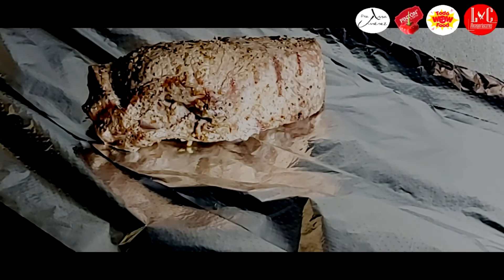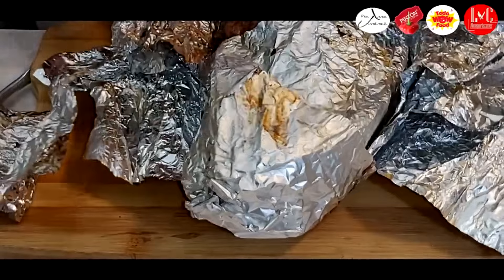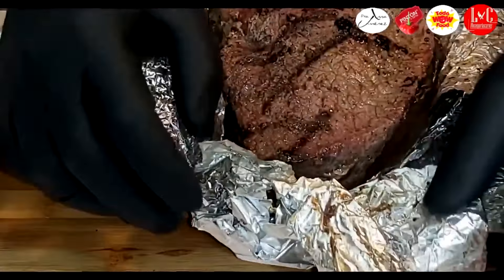Vamos a envolverlo en papel de aluminio para proseguir con el proceso de cocina. La candela está aquí — vamos a ponerlo de la mitad para acá, a fuego indirecto, por una hora. La candela está aquí y yo lo voy a ubicar indirectamente al calor. Aquí tenemos ya la pieza terminada y aquí tenemos el corte bien asado. Miren qué lindo está.